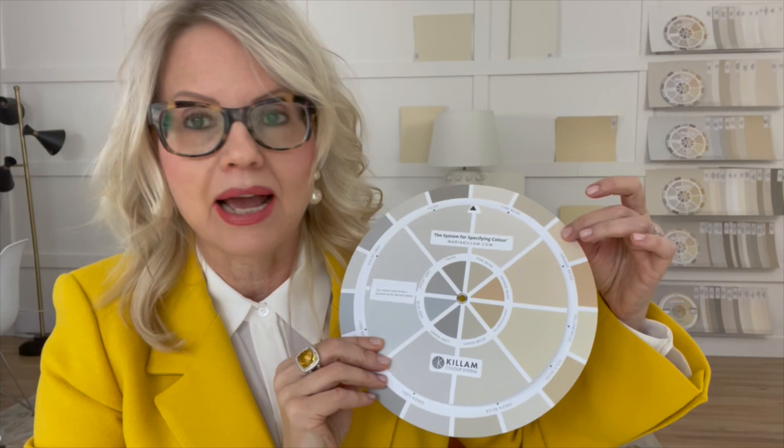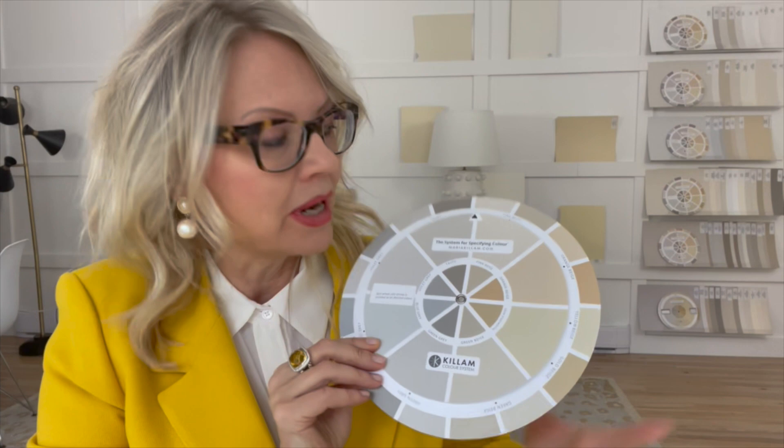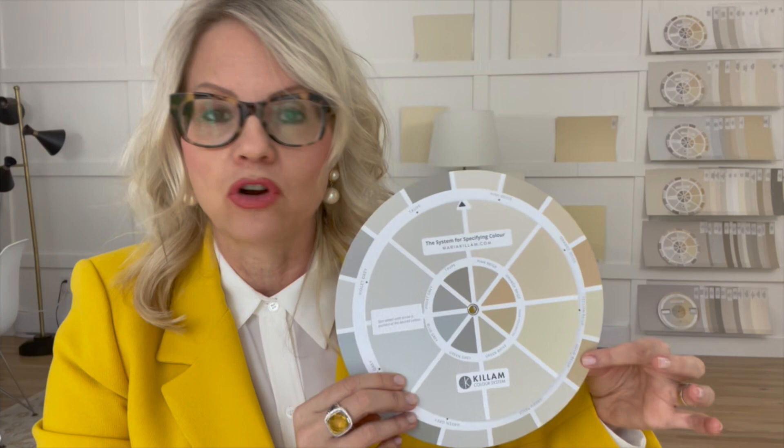On the front of the wheel, you'll notice that the colors on the inside are the same as the outside — we're just giving you a lighter and darker version of each undertone, with the exception of yellow beige and gold beige, because gold beige is the darker version of yellow beige.